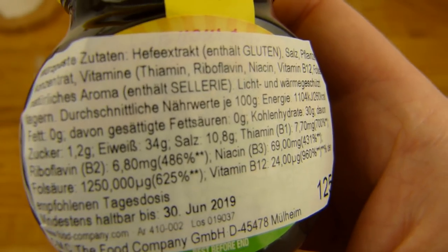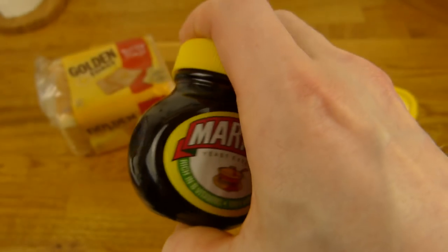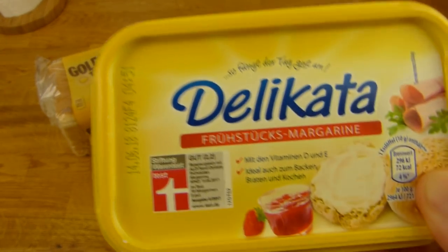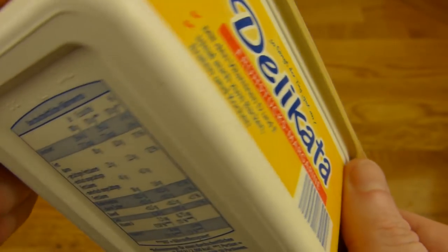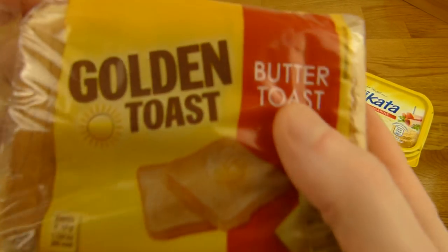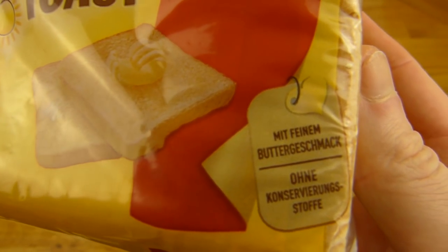And zero fat — fat 0 grams. But you might... no, it's Marmite. There's no fat in it. And here's the fat: Delicata breakfast margarine — one of my favorites. It's cheap, it has almost no taste, it's just creamy. And here is butter toast from Golden Toast with a butter flavor.